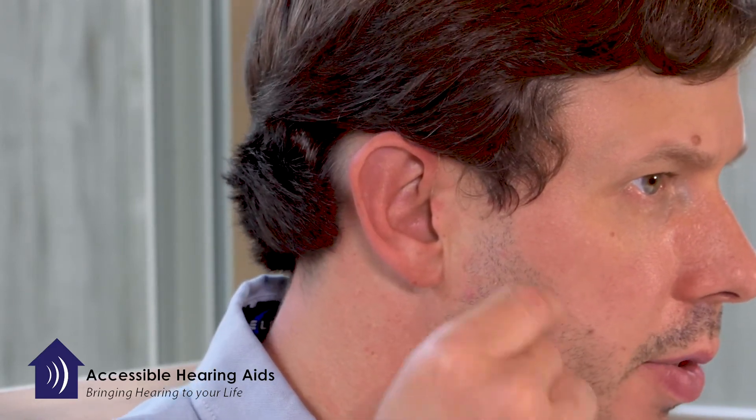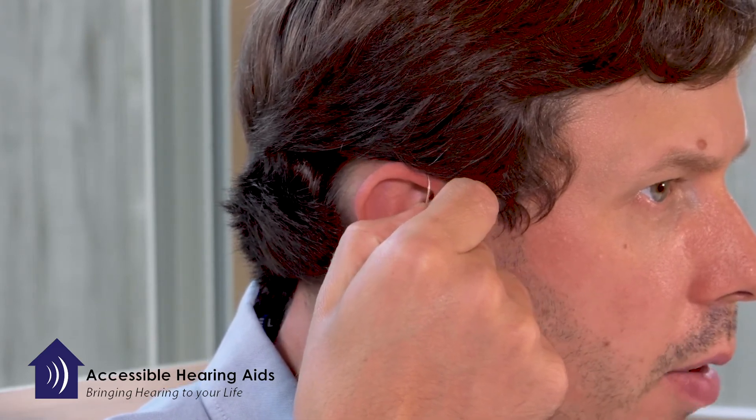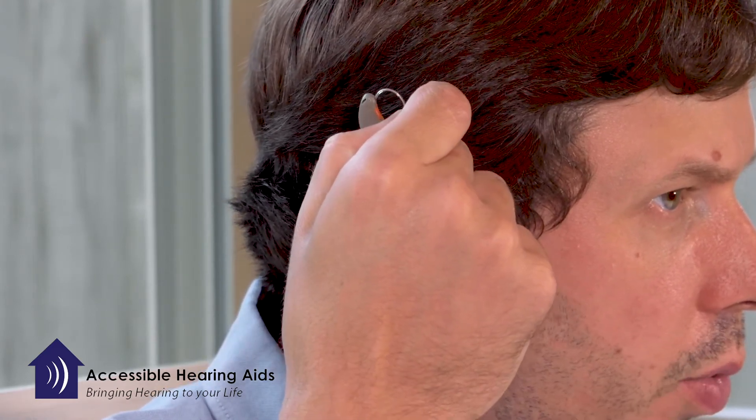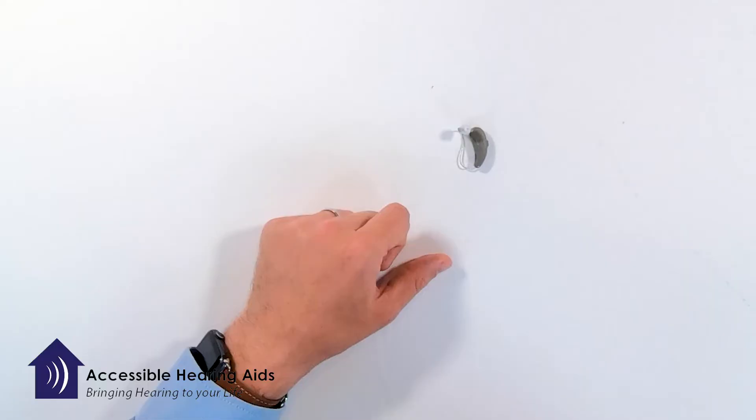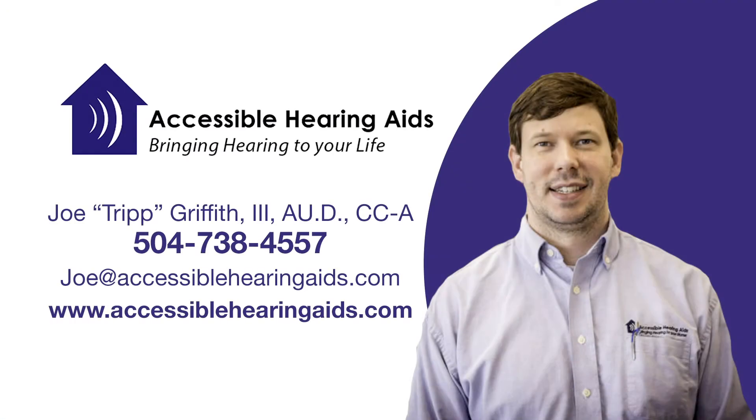When you're ready to remove the hearing device, you gently just grab the wire and pull out and up and it will gently take the hearing device off and out.